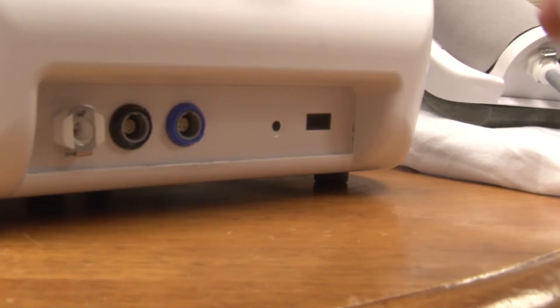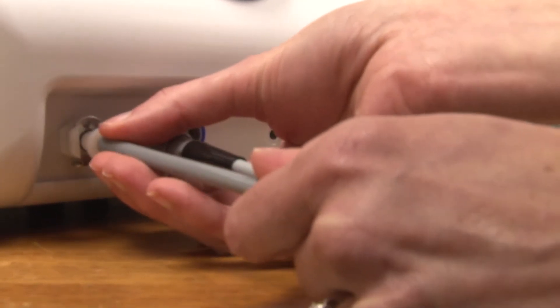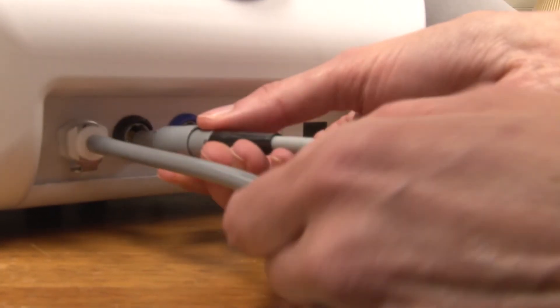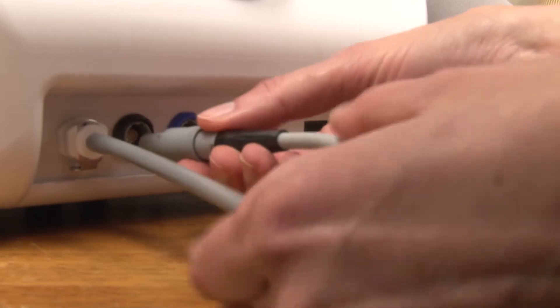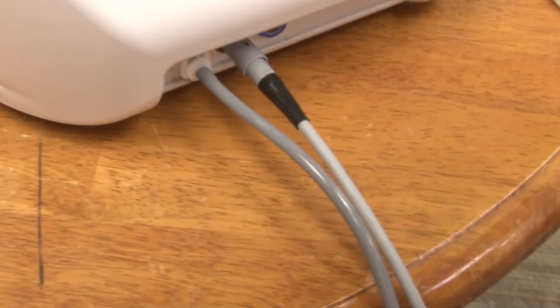Locate the front of the control box. On the bottom left side, you will notice a white outlet — insert the white cord plug here. Now take the gray cord and notice the black arrows on the cable plug. Make sure these are on top, then plug it into the outlet next to the white outlet. Make sure it clicks into place to ensure connection.